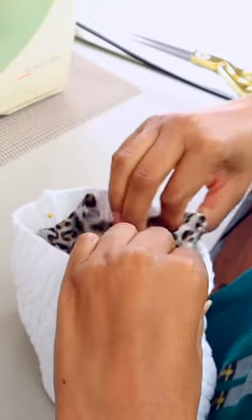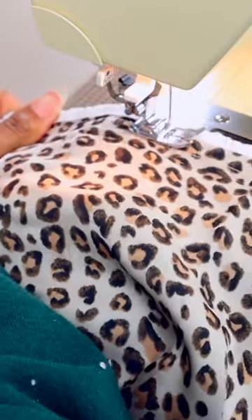Put it inside the hat wrong side to wrong side. Fold the edge inside and sew it to the hat. And that's it.